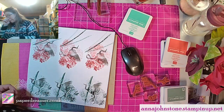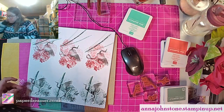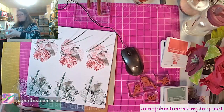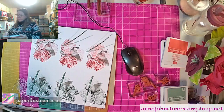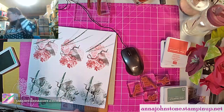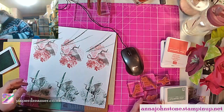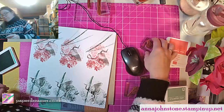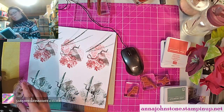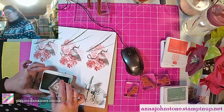It doesn't matter that the bird is being covered up because again we want the crane in the foreground. Okay, that's done with the Soft Succulents, done with the grey. Now what to do — right, the dragonflies! We'll use Calypso Coral for the dragonflies.